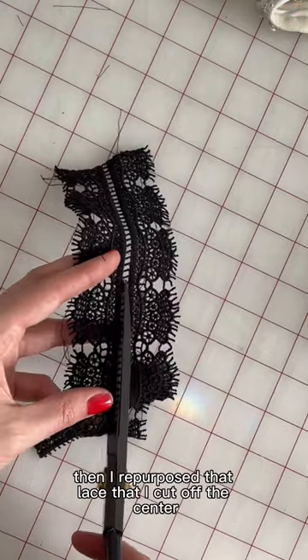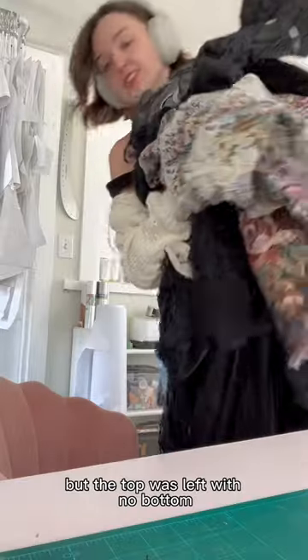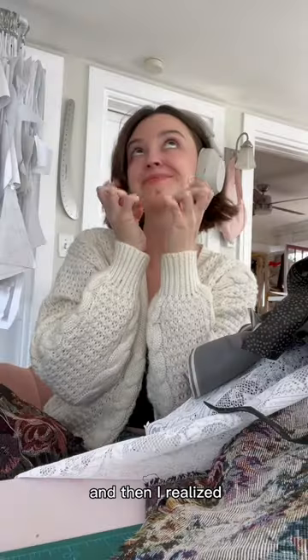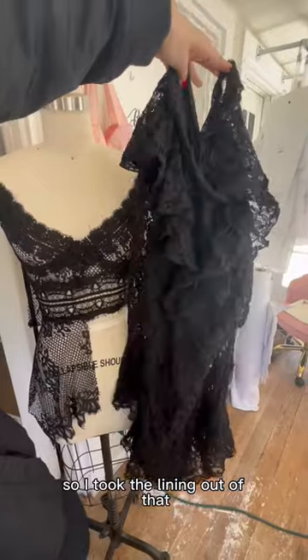I repurposed that lace that I cut off the center front to create these bust cups on the front bodice. But the top was left with no bottom, so I had to go through my stash and see what would work. Then I realized the other dress that I thrifted would be perfect, so I took the lining out of that.